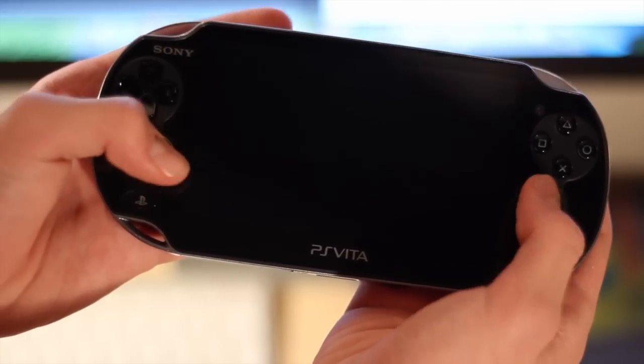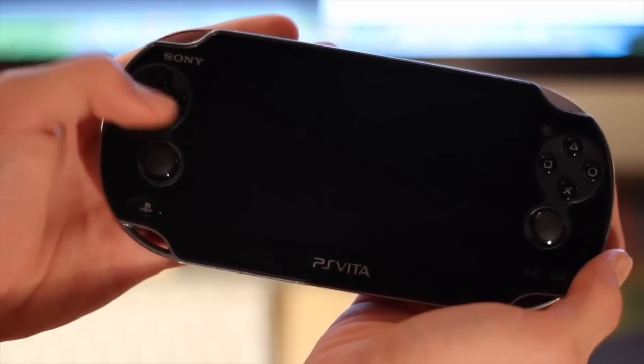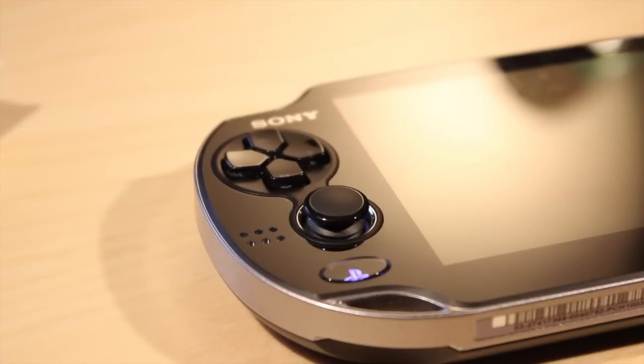The PS Vita itself seemed pretty light as soon as I got it out of the box, although this is probably because of the removal of the UMD drive. Obviously all the games are now based on a memory card. On the left side of the Vita you will find a D-pad along with the new style of analog stick and the PS Home button along with the speaker.